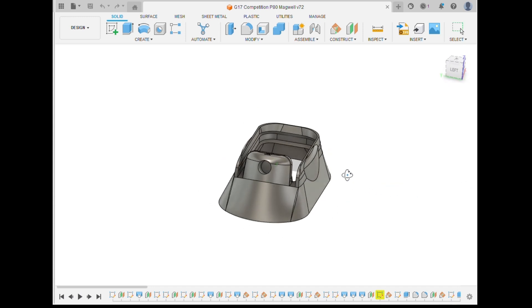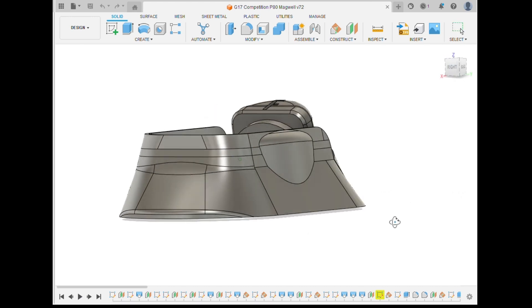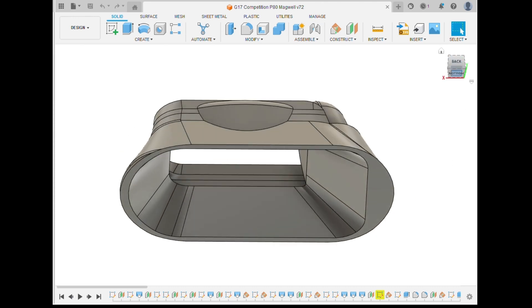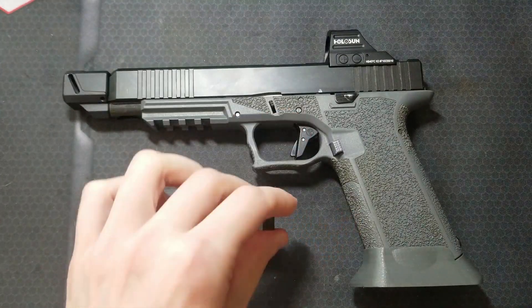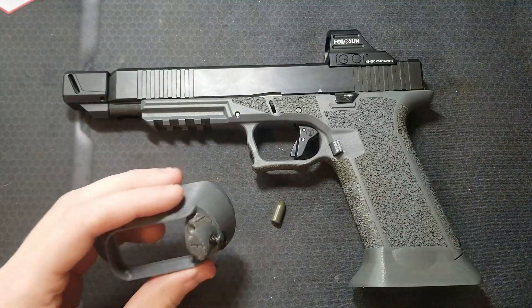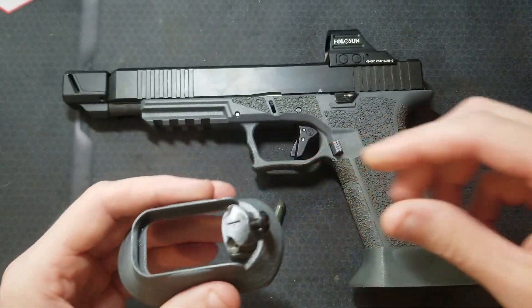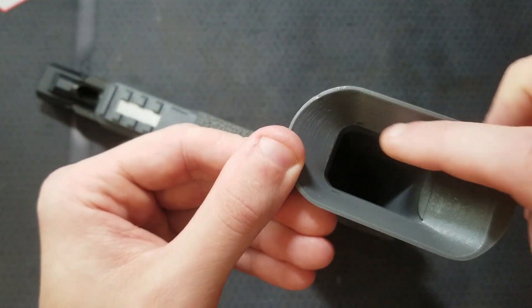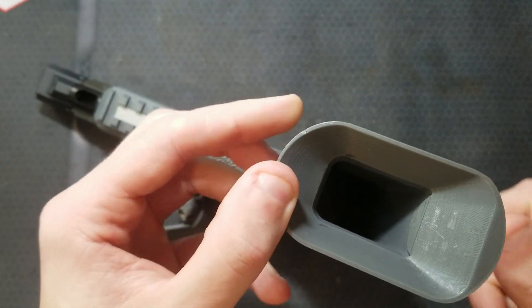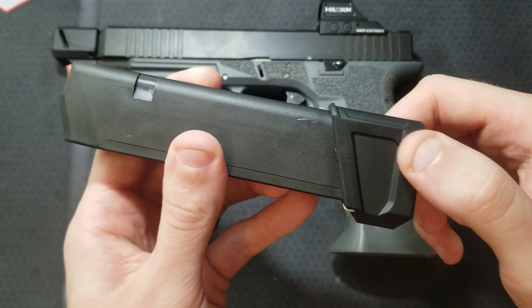This is the magwell design I started with for the polymer 80 frames. I didn't really see any competition style magwells out there specific to the polymer 80 frames — I wanted to build a competition or race style P80 setup. This one does require the use of different mag base plates. I purchased some quarter ounce tungsten fishing weights off Amazon and designed this version of the competition magwell to hold four of those weights, so this weighs about 1.5 ounces. It has a really good fit around the opening for the magazine with no ledges for it to hang up on, and this magwell was specifically designed to clear the Strike Industry extended mag base plates.